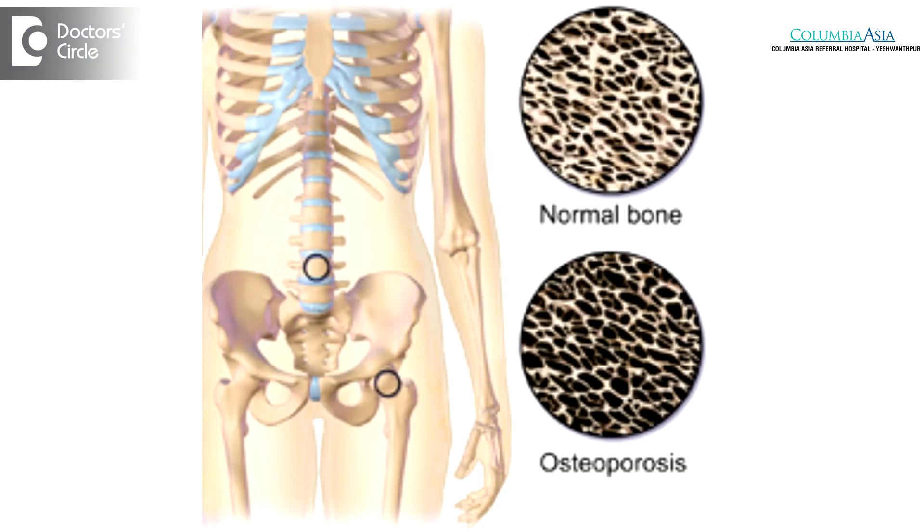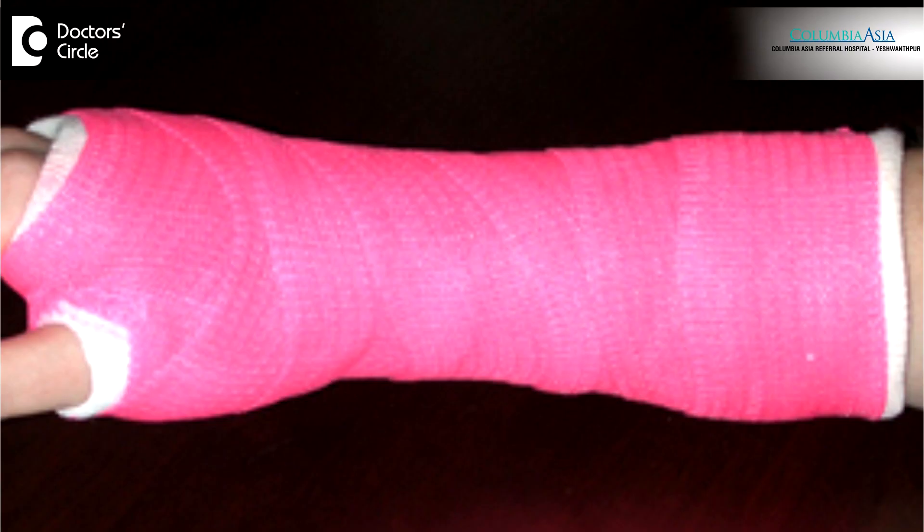Wrist fractures are common in old age following a simple fall, and this is due to osteoporosis — a weakening of the bone. In most cases, we treat this non-operatively with a simple cast, unless it is significantly displaced or unstable depending on the X-ray findings.